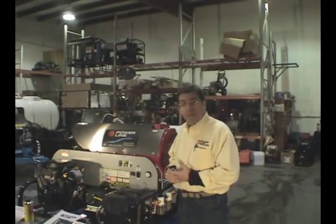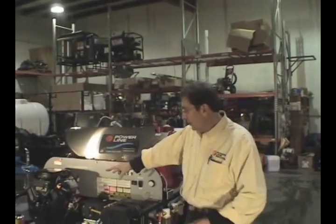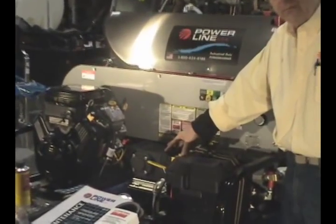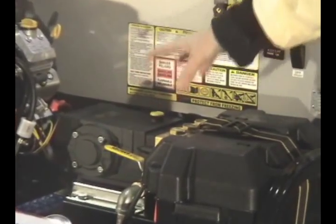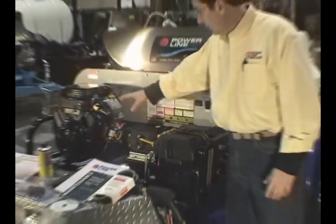This is a few more bucks, but it's money well spent. First of all, the heart of our unit has the General pump, and we put a 10-year warranty on the head of that pump — five-year, unprorated. It's the best pump we've ever used, the best pump in the industry as far as we're concerned.